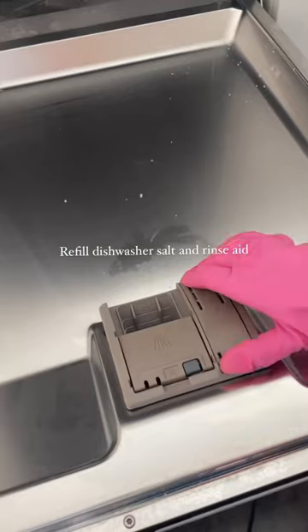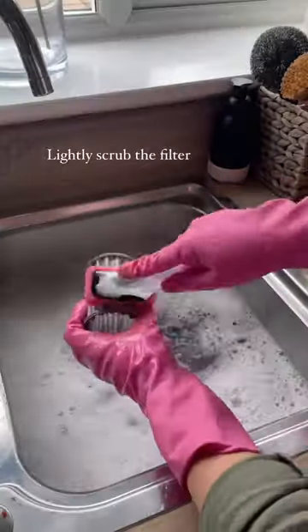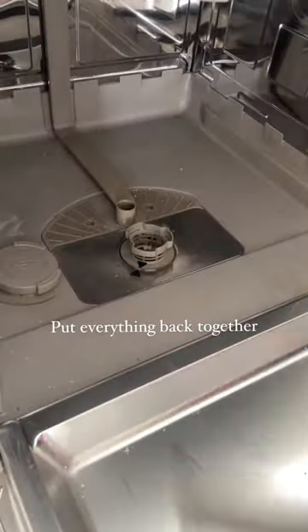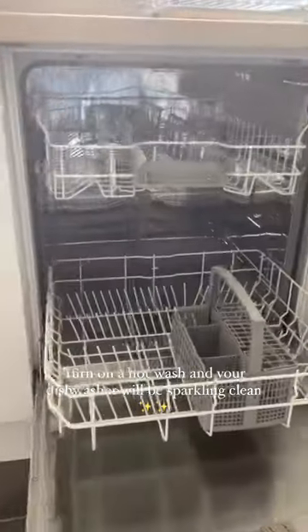Next I'm going to fill up my salt and my rinse aid before going back to the filter and parts, just to lightly scrub them with my Dishmatic. Honestly, this thing gets around. And then I put those back in and add some bicarbonate of soda to the bottom, some white vinegar in the top — and ta-da!